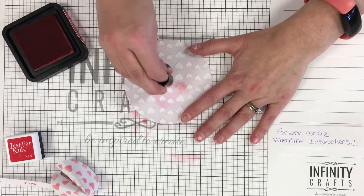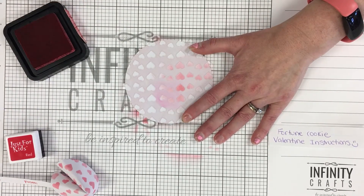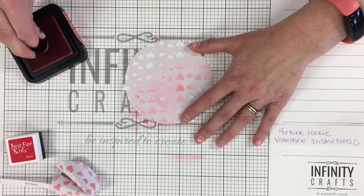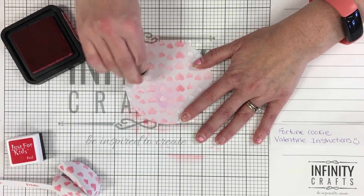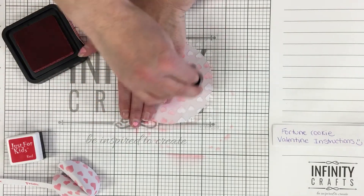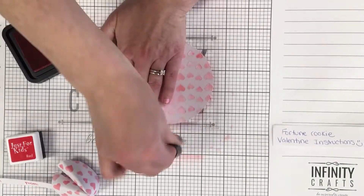Then I'm going to either dab or go in a circle and spread it around. If I need more ink I'll just dab a couple more times and continue until all the hearts on my stencil are nice and filled. You can get some hearts darker and some lighter — they don't have to be perfect or all the same. Sometimes if you push it down, blot it, and then twist, it helps. You'll find the technique that works best for you.